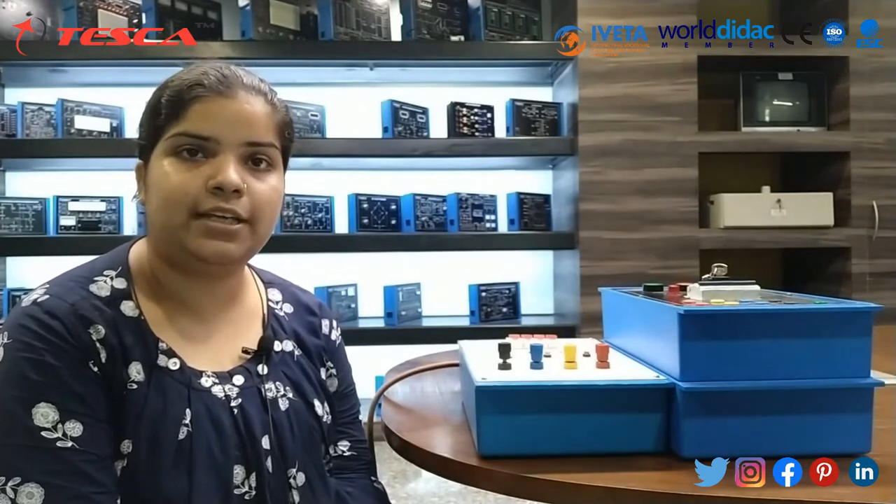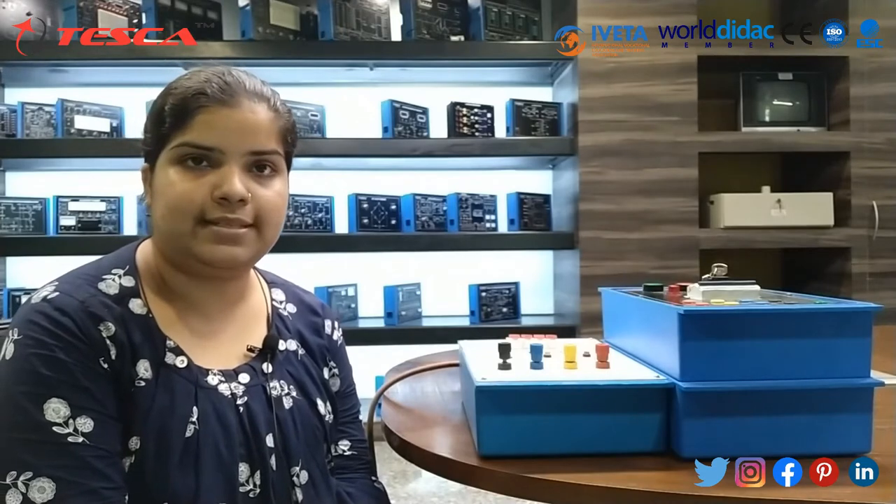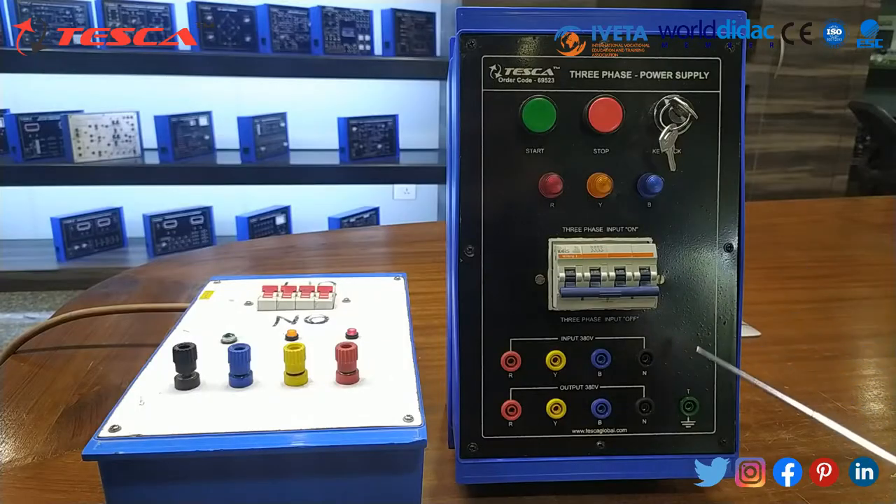This three phase power supply is basically used to provide three phase mains voltage and frequency. This is our trainer kit for three phase power supply, and this three phase supply we have used to give the input.